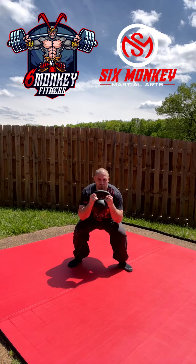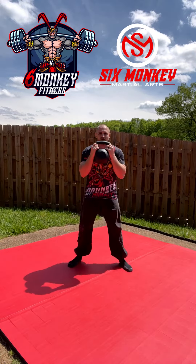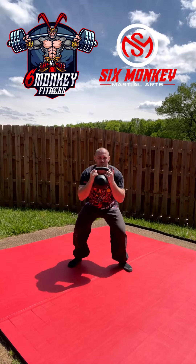We're going to do 7 goblet squats, up and down. We're going to explode up through these, making sure we're moving nice and fast throughout this circuit.